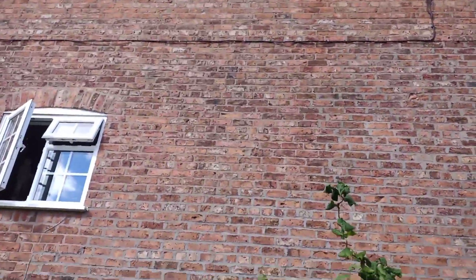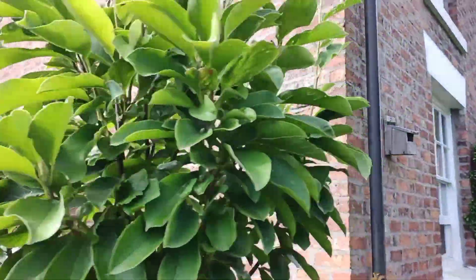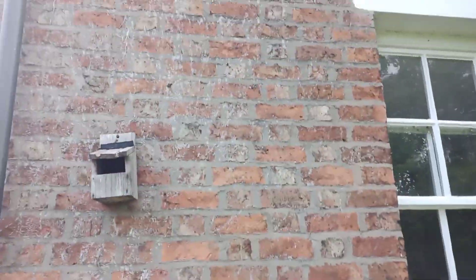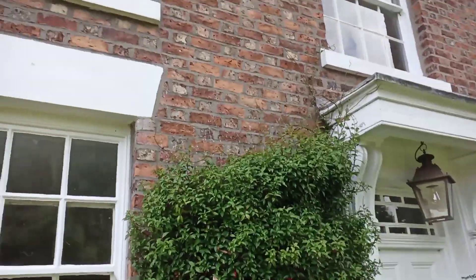Same again, sand and cement pointing on here. This side isn't as bad, but it's going to decay. Just horrendous pointing. It doesn't even look nice on the property. Before and after pictures on this will be pretty good.